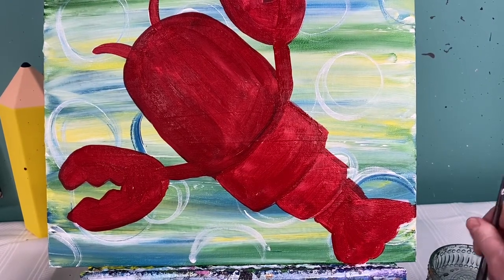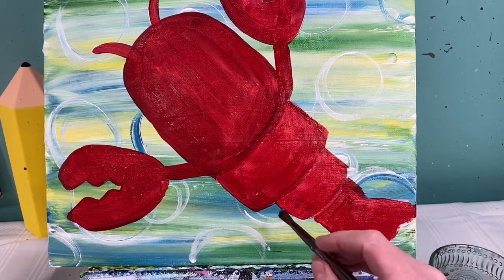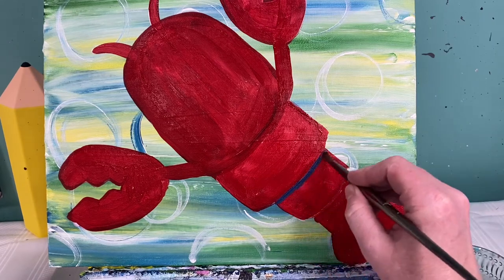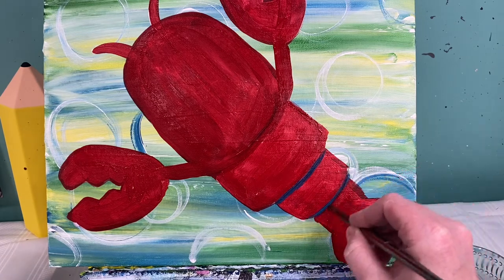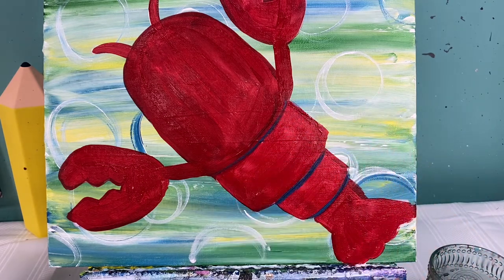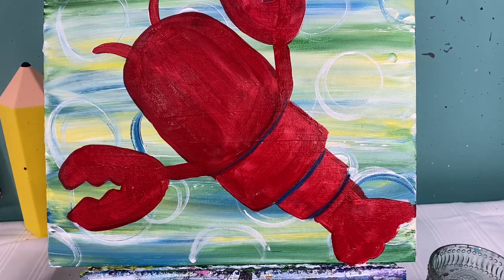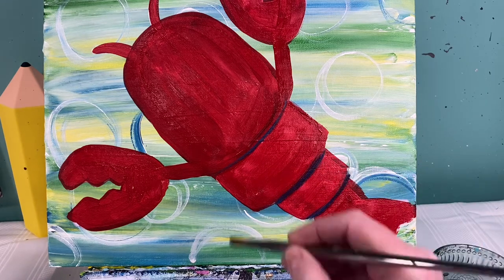Let's talk about giving this lobster some fun highlights and lowlights. With my medium round brush I'm going to add some highlights using blue paint. It sounds kind of weird for that to be the shadow, but when you put the blue on that red it will mix in to make a great purple. So along these smiley face lines I'm going to add a little bit of blue. You add a little bit of red on top and all of a sudden you get that purple — that's what you're looking for.